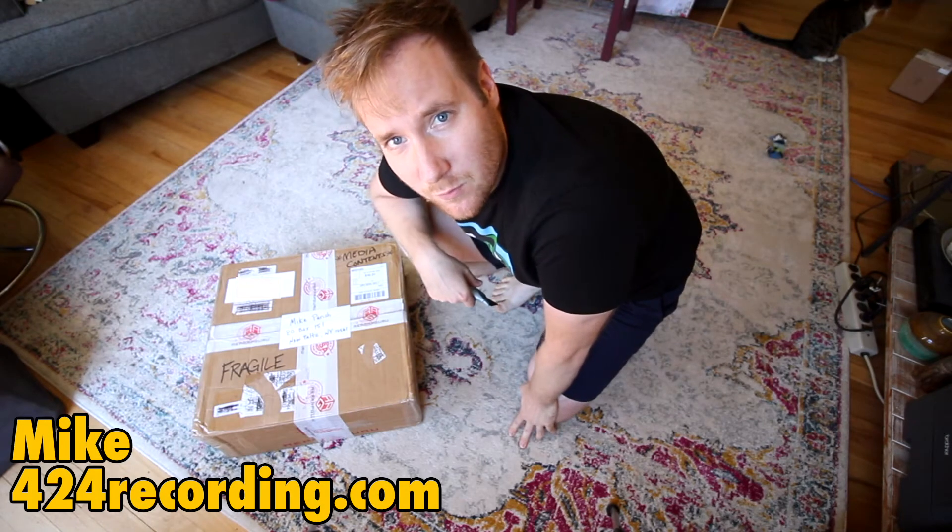Yo, what up, Taz fam? It's Mike from 424recording.com. In today's video, we're unboxing the Nakamichi CR1A that Matt sent the channel.